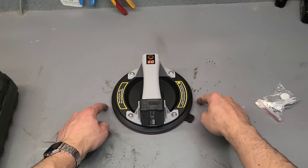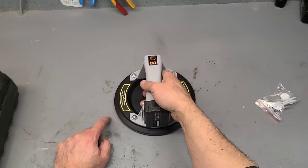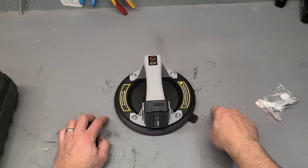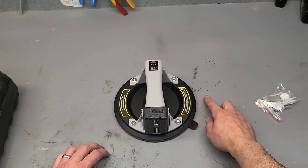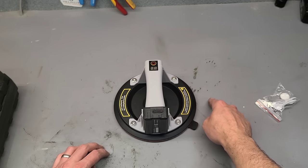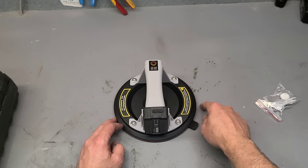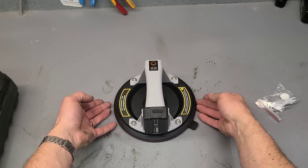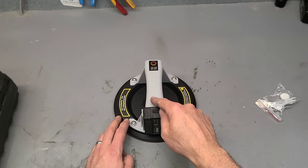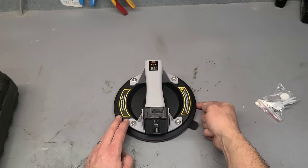Now, testing this on the workbench isn't ideal for demonstrating the lift, because this would just tear the surface off — this material might be glued down, but it would easily pull it away. It mightn't be possible to show it lifting on this tabletop, but it is good for showing how it keeps the vacuum. This material isn't smooth and it's actually porous as well, so it'll leak air back in and show you how it replenishes the vacuum as it sits there.